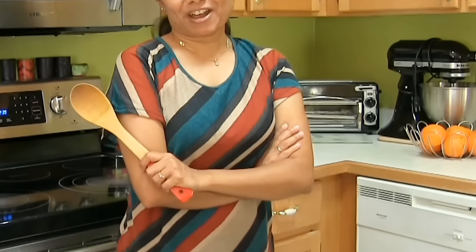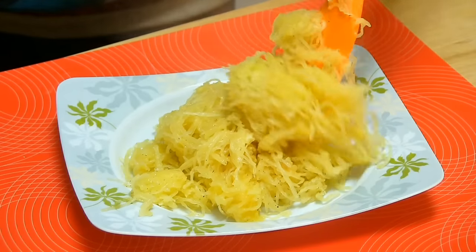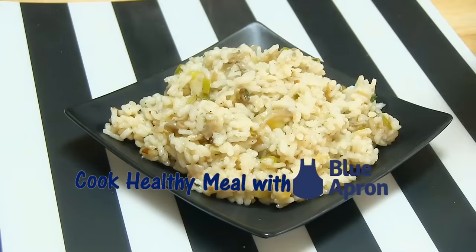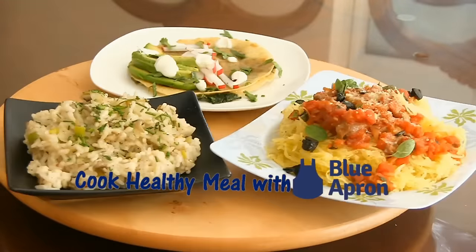It's time to cook like a chef! Are you one of those who do not have time to go grocery shopping, or maybe always confused about what to cook during a busy weeknight after a long day of work? Let Blue Apron take all this headache away by making your weeknight evenings hassle-free with a wonderfully planned out meal menu, just like a restaurant style.